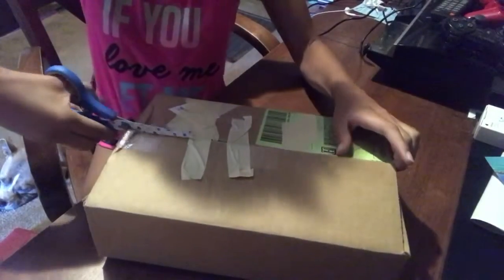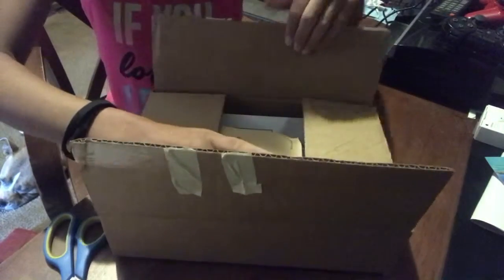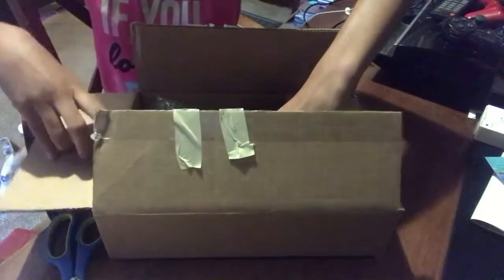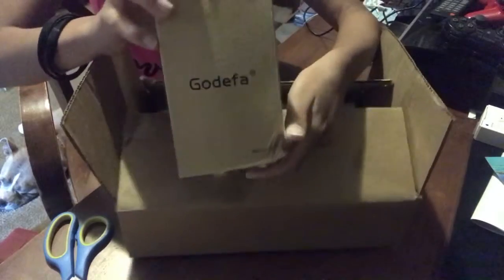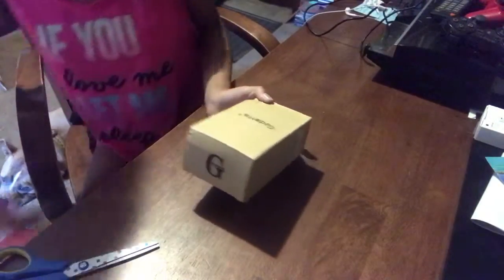I'm going to start by cutting the tape off, opening this box. And we have - I don't know how to say this brand name - Godefra? God Ephra? I don't know how to say that, guys, I'm sorry. I'm going to put the box on the floor.